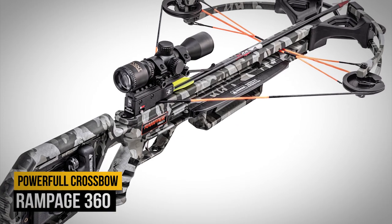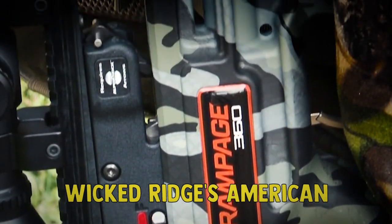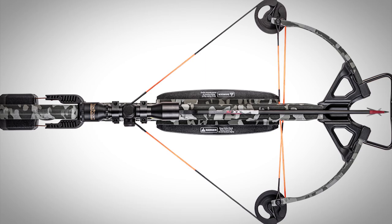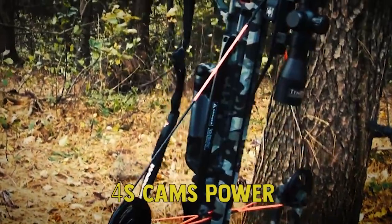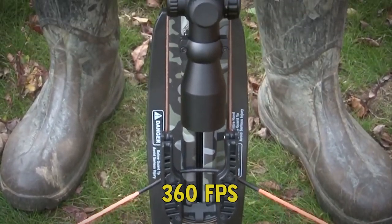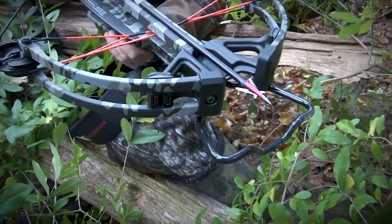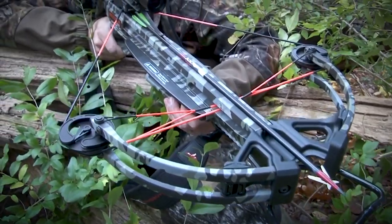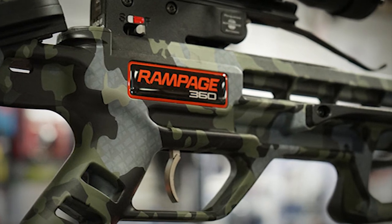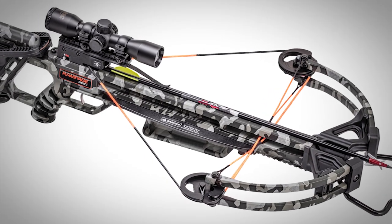Number 12: Rampage 360. Wicked Ridge's American-made Rampage 360 is the solution. A built-in ACU draw 50 cocking device reduces cocking effort by 50%. Machined 4S cams power the crossbow and unleash a velocity of up to 360 FPS. The stock combines strength and reduced weight via glass-filled polypropylene, and the integrated ergonomic grip provides control and comfort. Included are a 10-point scope and quiver, and a clean 3.5-pound trigger completes the ensemble. Decorated in new peak camo, the Rampage 360 delivers unbeatable value.